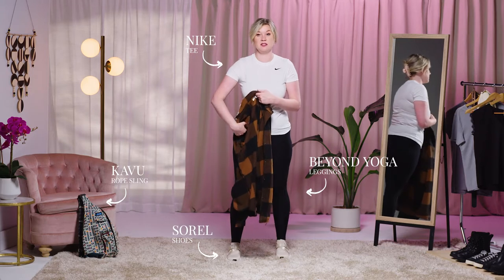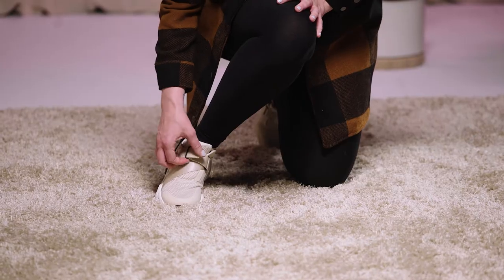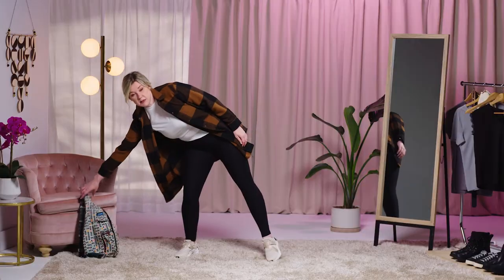The first one I'm going to be showing you is a going-to-the-gym outfit. I'm gonna throw a shacket on with a Nike tee, Beyond Yoga leggings, and a pair of Sorel tennis shoes. Then I'm gonna grab my bag and be ready to go.